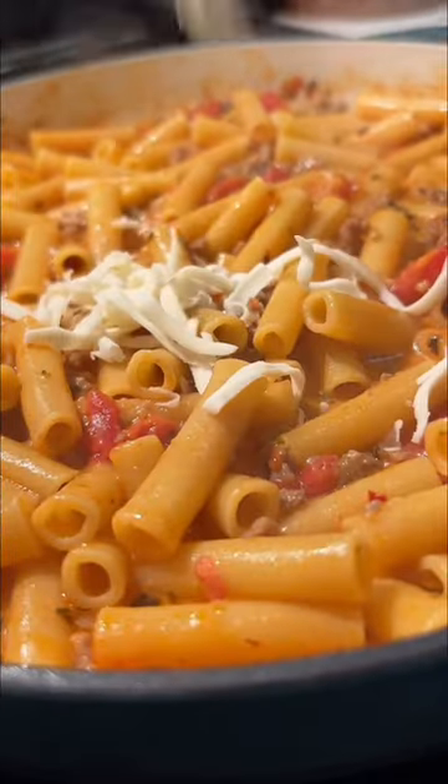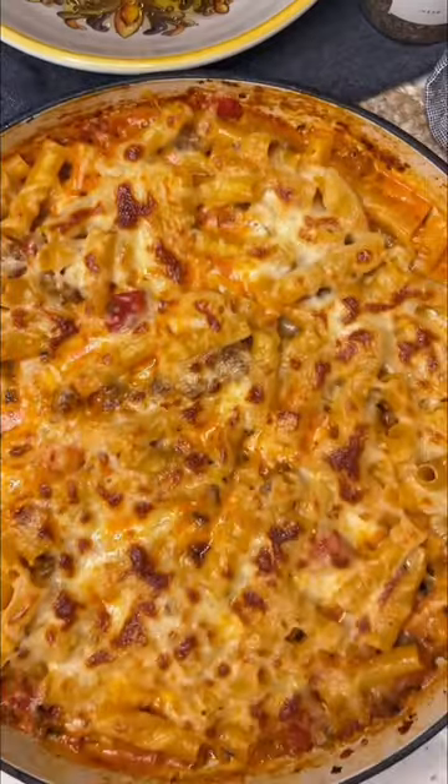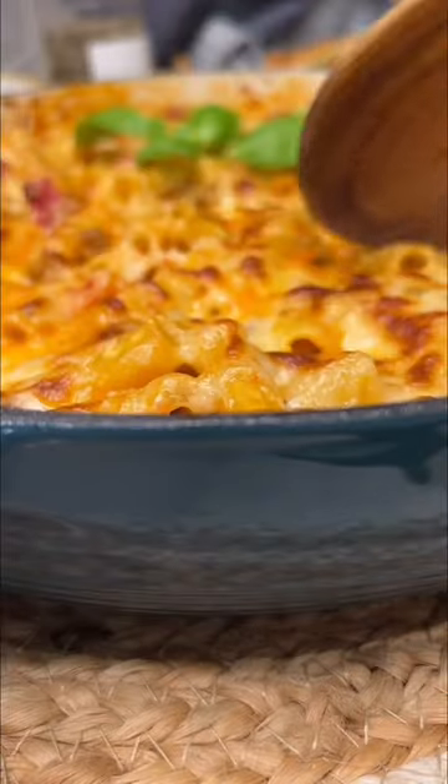Fully cover with shredded mozzarella cheese, then bake in a 450 degree oven for about five minutes. The cheese will be golden and bubbly.